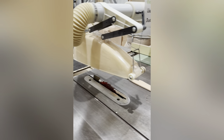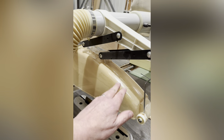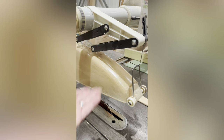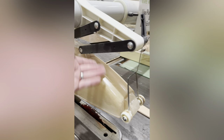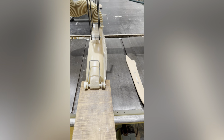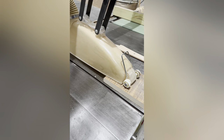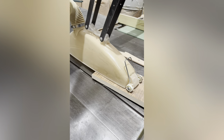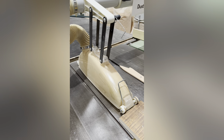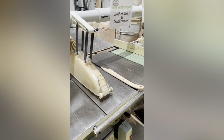Some crown guards have fixed guides where you have to set them a certain distance above your timber. This one has a telescopic system — you let it down when you start, and then as you push the timber in it goes under these wheels, which lifts the crown guard up to wherever it needs to be. That's really handy because it saves you stopping and resetting it when you're cutting different thicknesses of timber. I'll just put the crown guard up out of the way so I can talk about the blade and the riving knife.